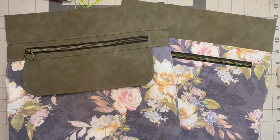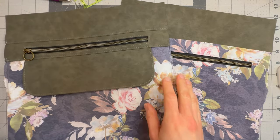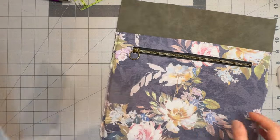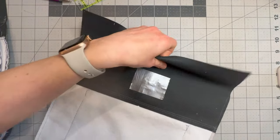We're now going to join our front and back sections together. You will need a pen and a ruler as well as some double-sided tape. If you have not already made your markings on the back of these two pieces, go ahead and do that now.